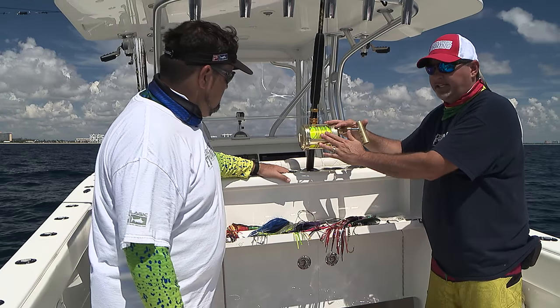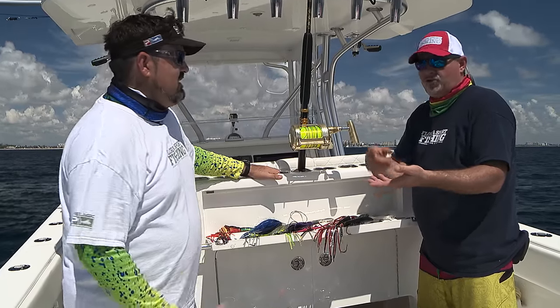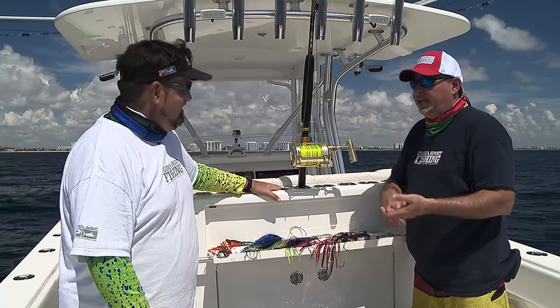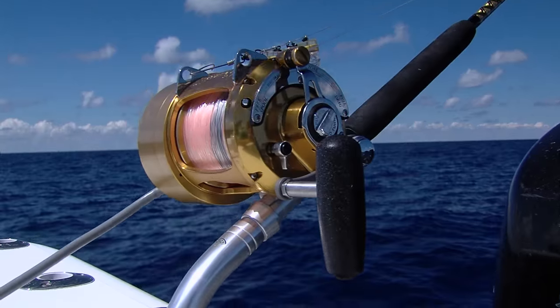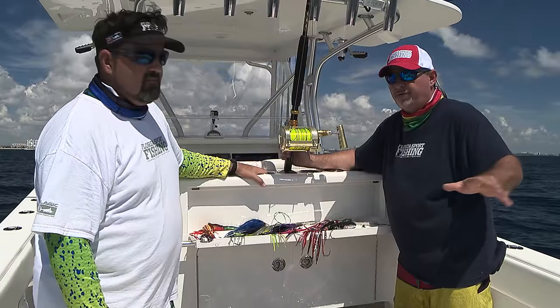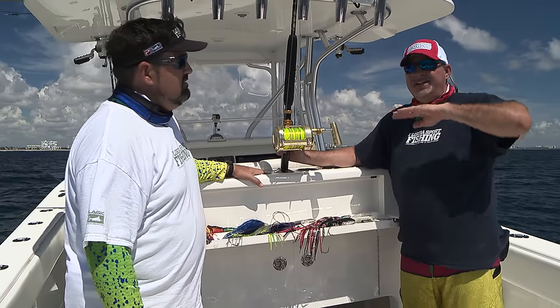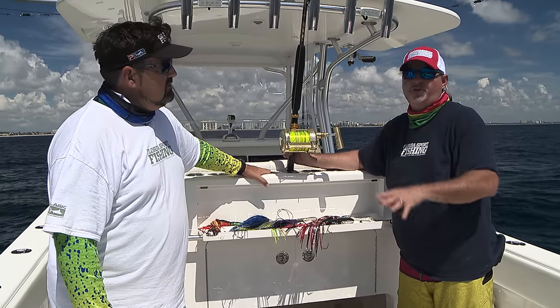For the reel itself, we like these Alu Technos reels. A lot of guys are fishing Internationals, Tiagras, Makairas. And then even guys are fishing electric reels — they've incorporated electric reels like the Hooker Electric and the LP into their high-speed Wahoo trolling arsenal. Not something that we need to do here along the southeast coast, not something that everybody needs to do, but if you want to go in that direction, you certainly can.